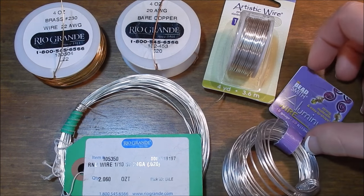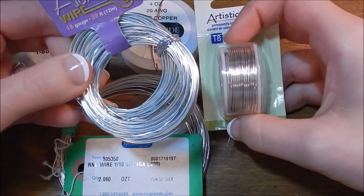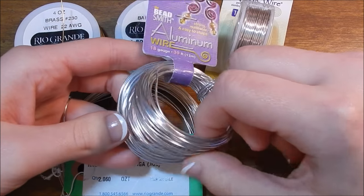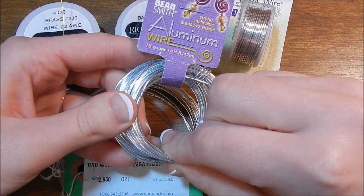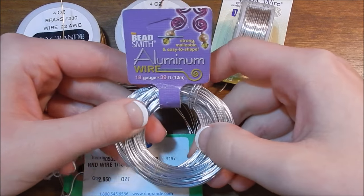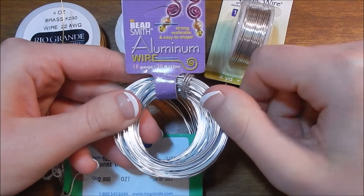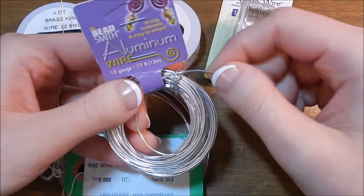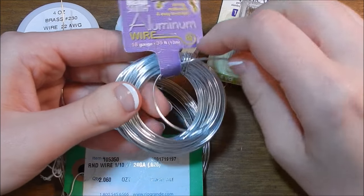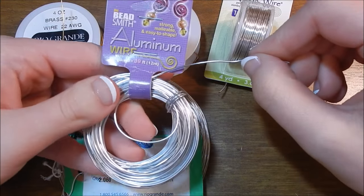Another option that does not tarnish is aluminum wire. As you can see, it's a slightly different shade of silver — a little more of a cold color to it, but it does have that nice silver hue. The thing to remember with aluminum wire is that it's not going to be as sturdy. It's very soft and very pliable. However, it works well for a lot of different jewelry pieces. I've done a tutorial on how to make a pretty braided bracelet using this exact aluminum wire. Anytime you use aluminum wire, give thought to how you can reinforce it so it doesn't bend out of shape. But it's super affordable and very easy to work with because it is so pliable.